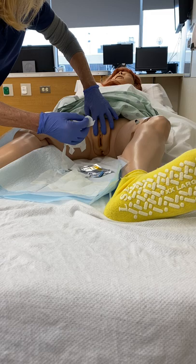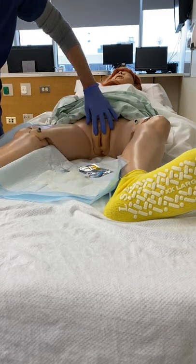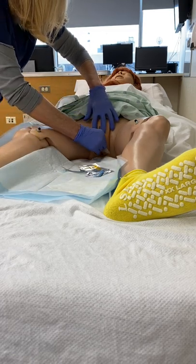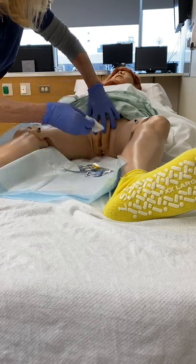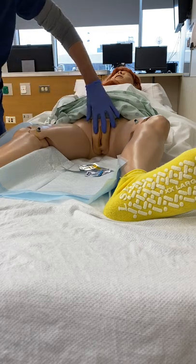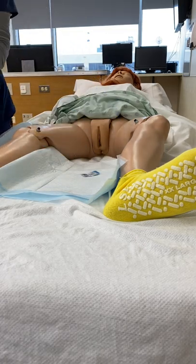Now I'll clean you. First on the right side, top to bottom, and throw it right away. Then on the other side, top to bottom, throw it away. I always tell the nurses not to place it back on the sterile field. Now I'll discard that as well as my gloves.